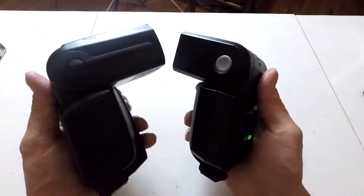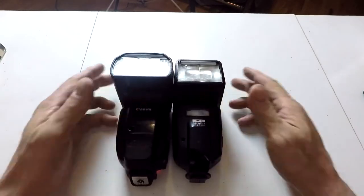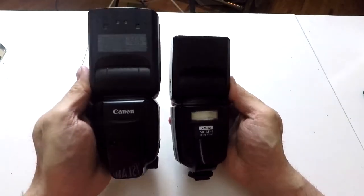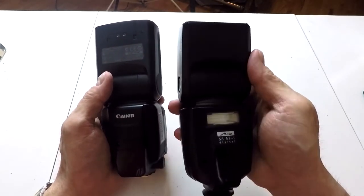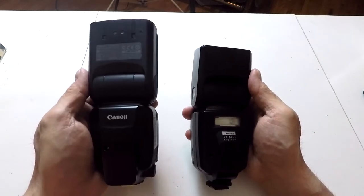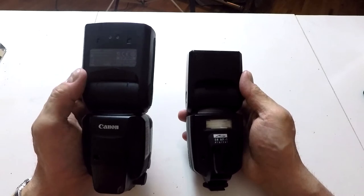My recommendation: if you're a beginner photographer, get the Metz flash, not the Canon. Let me explain why. Take a good look at both of these flashes and tell me what's missing on the Canon flash. It's a light — specifically, a second light. The Metz flash is a dual light; the Canon is a single light. So you can actually double-light with this Metz flash in a way that you can't with the Canon — you would need two lights.